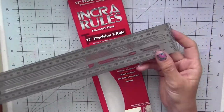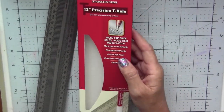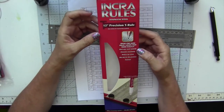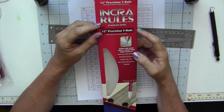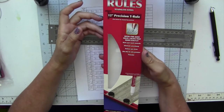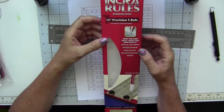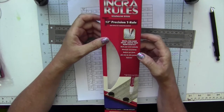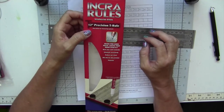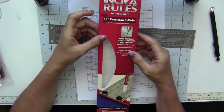I use it for book folding, so this tutorial will be on how to use it for this kind of project. I do a lot of book folding and I've read about this Incra ruler, which is a precision T-Rule. You can use it for other projects that require a lot of precision, but with book folding — where you're often measuring things down to the millimeter and some patterns have half a millimeter — this ruler comes in really handy.